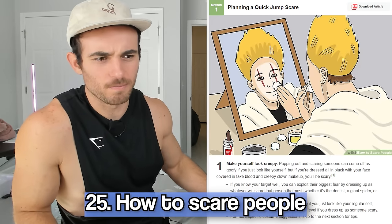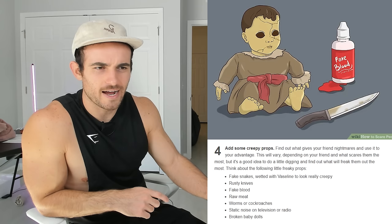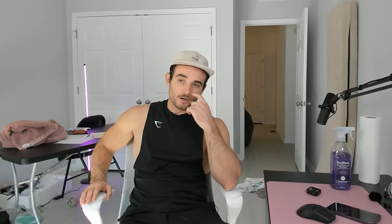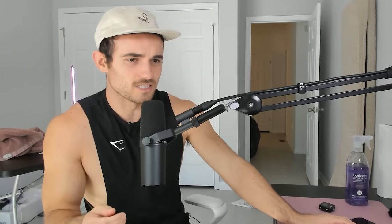How to scare people — I think we may have mastered that already. You can plan a quick scare: find a good hiding place, add some creepy props, and wait until people are alone. It would be a perfect time for a ghost to pop out of that closet, or maybe from the vent — anywhere unexpected when you're alone.